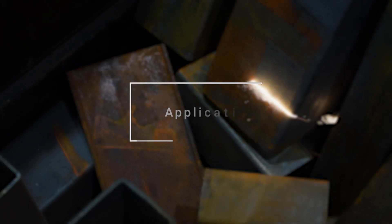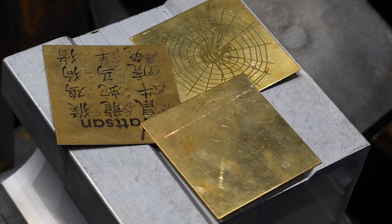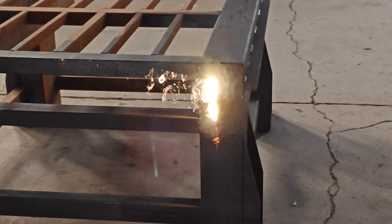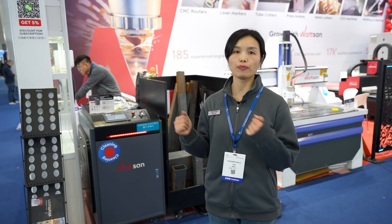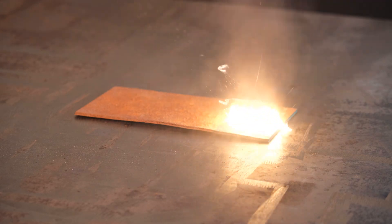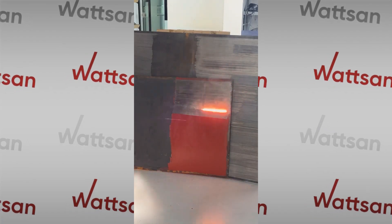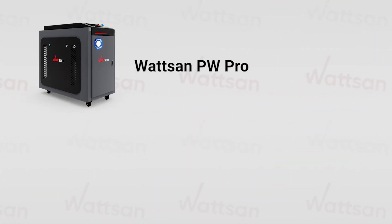The Watson CW Pro is designed for quickly removing thin layers of rust, varnish, and other coatings from large surfaces like metal, concrete, brick, and more. It's best for industrial big projects where the surface appearance is not that critical. If you need to clean thicker contamination or powder coating, we recommend using pulse laser cleaning models like PW Pro or PA.